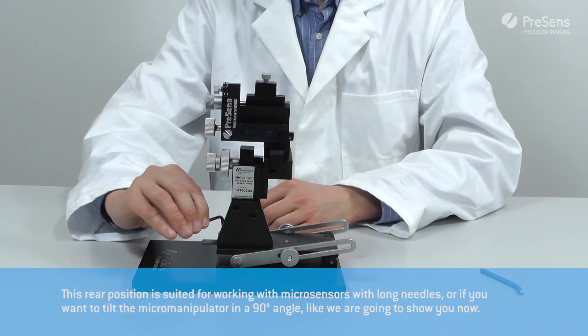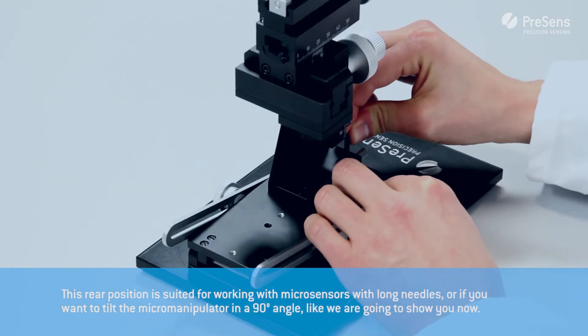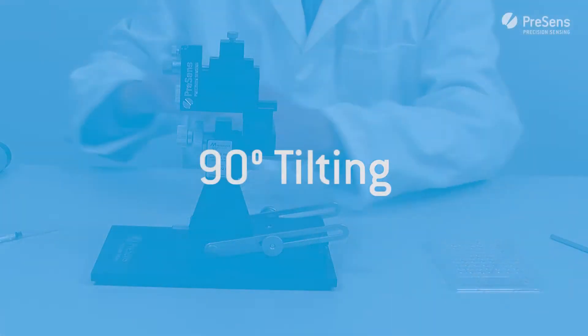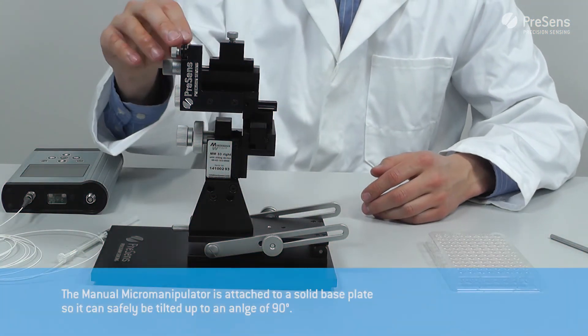This rear position is suited for working with micro sensors with long needles, or in case you want to tilt the micromanipulator to a 90-degree angle like we are going to show you now. The manual micromanipulator is attached to a solid base plate so it can safely be tilted up to an angle of 90 degrees.